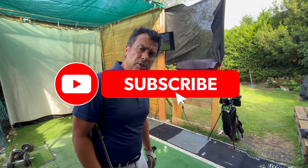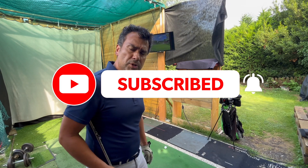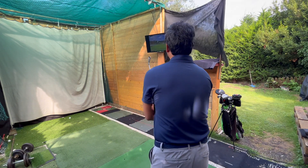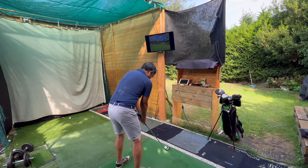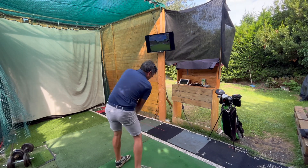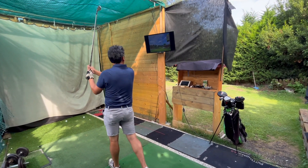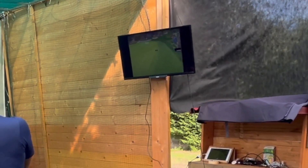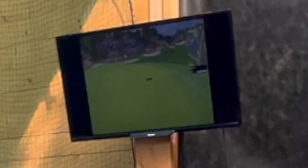I hope you enjoyed the video. Make sure to leave a like and subscribe to the channel. Thanks for watching — until next time, I'll see you next time.